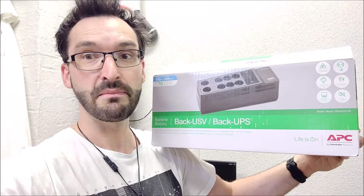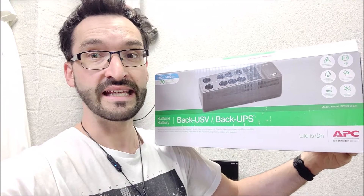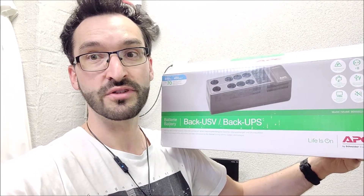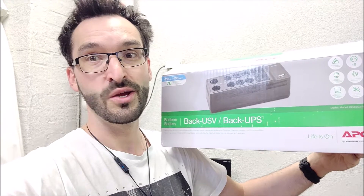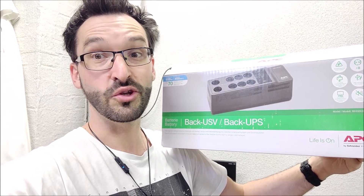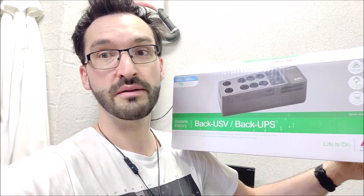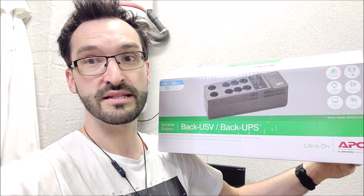Hey guys, this is the APC Back UPS Series 650VA device. It has the automatic shutdown feature and it also has a user replaceable battery. Those are the things which are missing from the APC Easy UPS Series, which I actually bought first and was quite disappointed to notice were missing. But if you don't need those features, you can check the link above in the corner to my Easy UPS video.